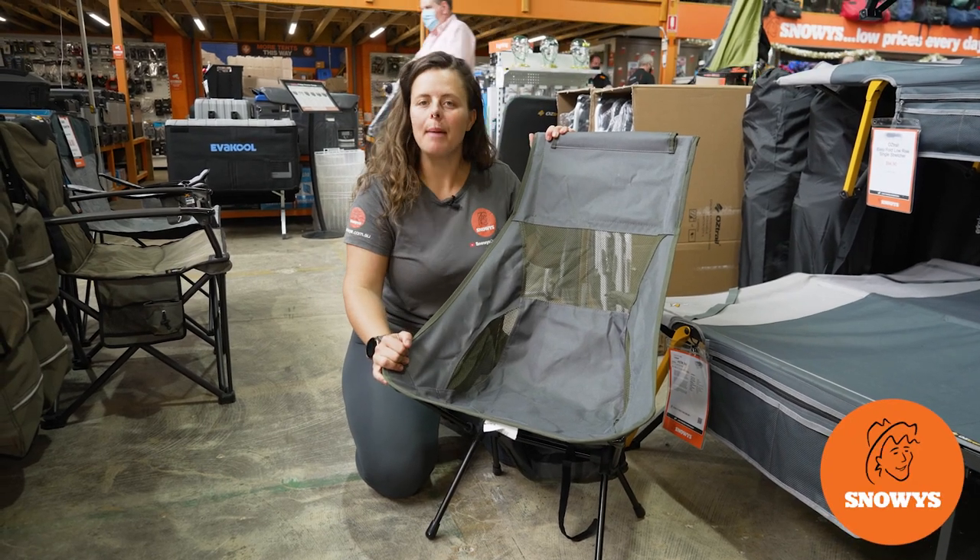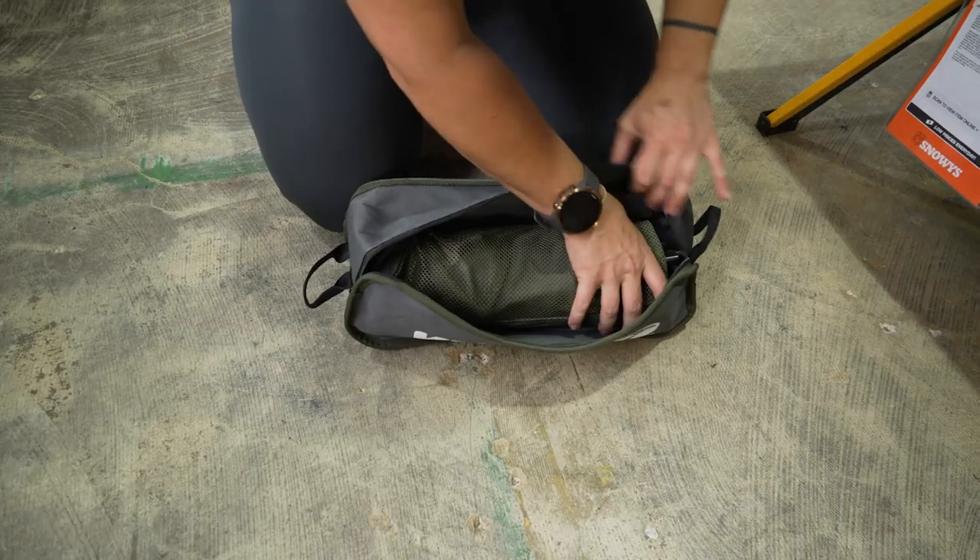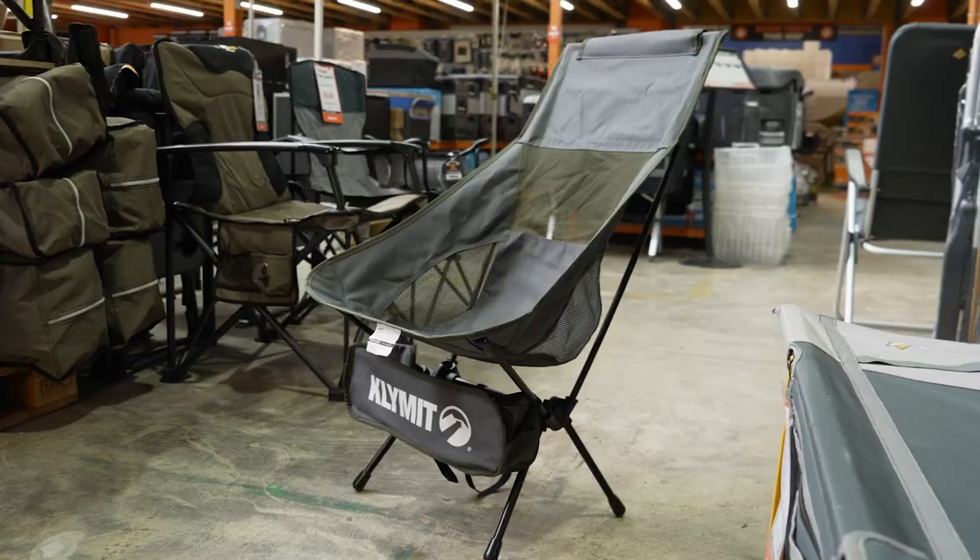Hey Snowys fam, it's Lauren here with the Climate Timberline Camp Chair. Super compact, nice and lightweight, simple and easy to set up and pack away.